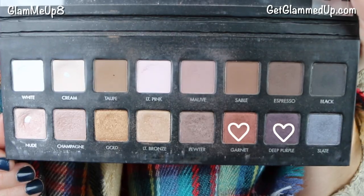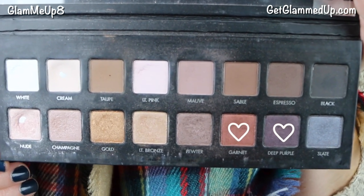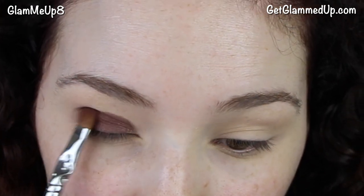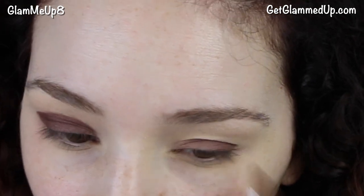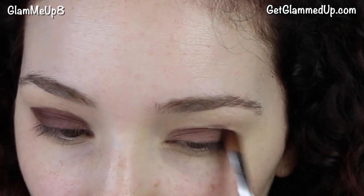Now I'm using my Lorac Pro palette and picking up the shades Garnet and Deep Purple, mixing those two colors together. I have a giveaway going on where you can win a Lorac palette — three winners — linked down below. I'm using a large synthetic shader brush and applying this all over my lid, carving out my crease but leaving the line messy because we're going to blend. I'm mixing the two shades to create a burgundy plum color.